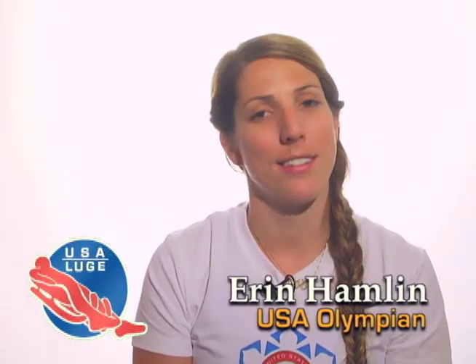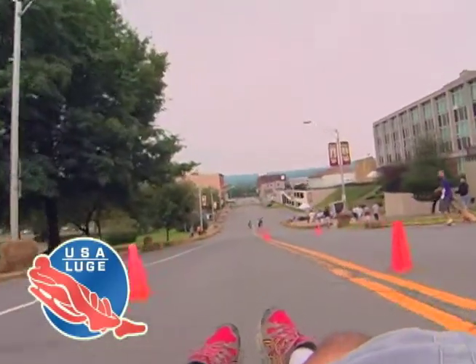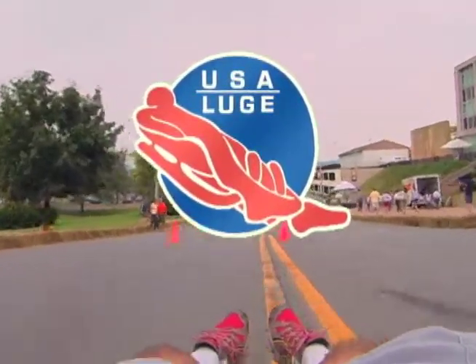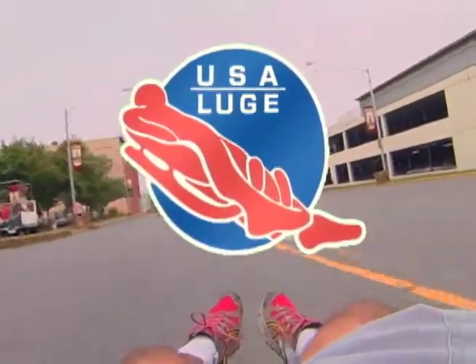I would highly recommend checking out the Slider Search. It's maybe not a once-in-a-lifetime opportunity since we're hopefully going to do a few more here, but it's definitely something cool to try — something unique and different. You get to sled every day, which is pretty awesome. It's been a cool experience and I would love to have more people from this area get into it. There is definitely promise, and I think there's a lot of talent in this area that needs to get out there.